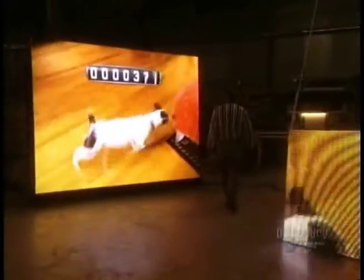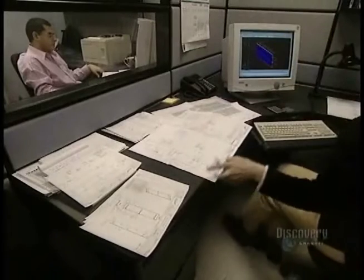Digital electronic sign boards are sometimes used as giant television screens or to post written messages. They come in different sizes, from a few meters all the way up to several hundreds of square meters.